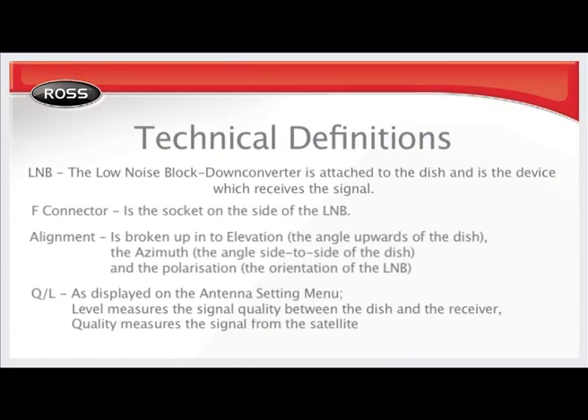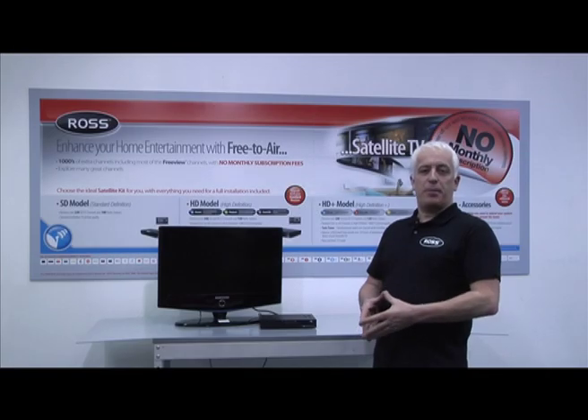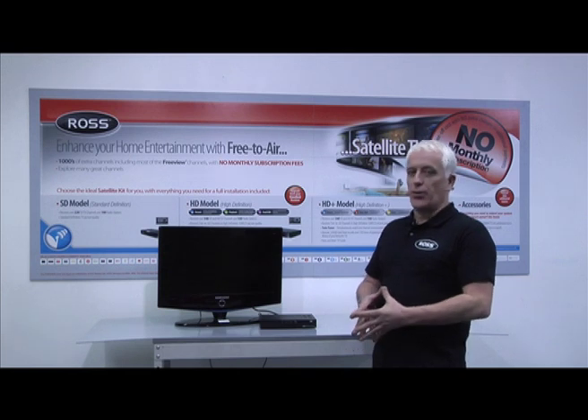Here is an explanation of some of the technical jargon which you will find useful. Now that we've explained some of the technical jargon that you'll need, you can start to install the kit.